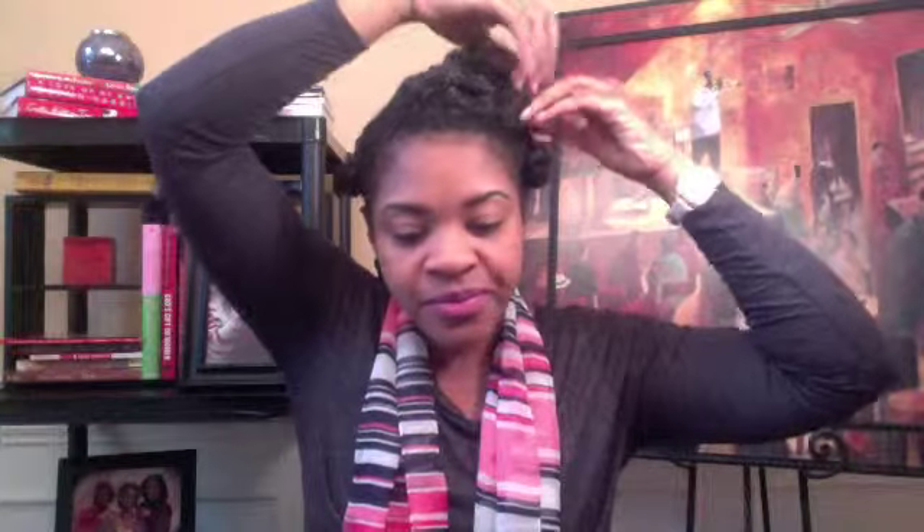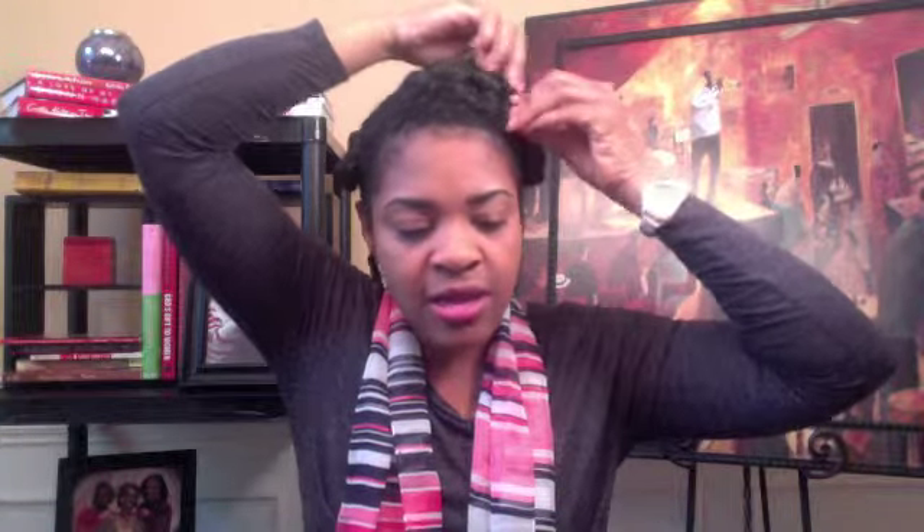Hey guys, I just wanted to give you a quick tutorial on the flat twist with the knotted ends that I put in my hair last night, and also to give you an update on the products that I used to see how well they did with the flat twist out. I used the Body by Eden Leave-In Conditioner and the Design Essentials Daily Moisturizing Lotion. I've already taken the first knot out and pinned it back, so I'm going to put it up again and show you exactly what I did.